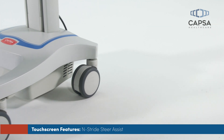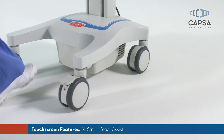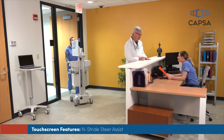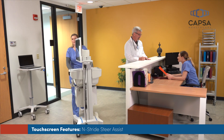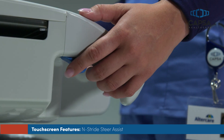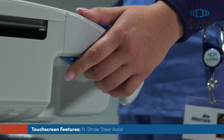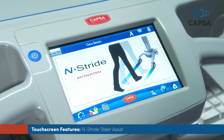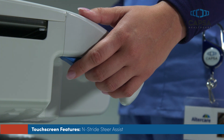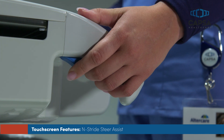Enstride is designed to aid you in moving CareLink in a straight line through hallways and when traveling longer distances throughout your facility. It is not intended for use in patient rooms or short trips between patient rooms. Activate Enstride by squeezing the trigger beneath the left handle. The Enstride activation screen displays on the touchscreen for a few seconds, and the Enstride icon is displayed on the right side of the title bar while Enstride is active. Deactivate Enstride once you've reached your destination by squeezing the trigger again.